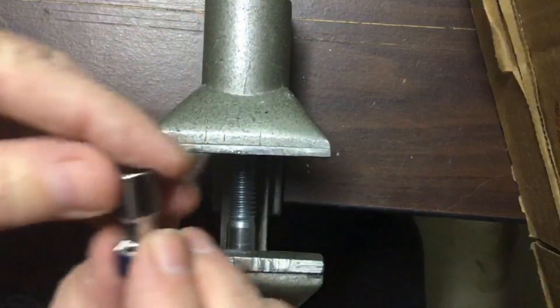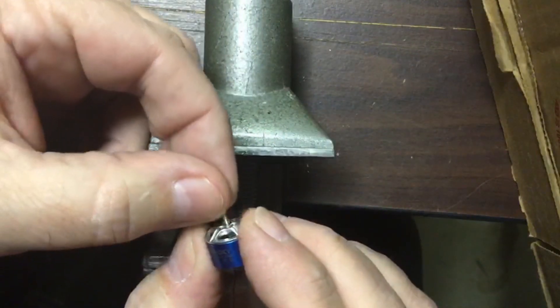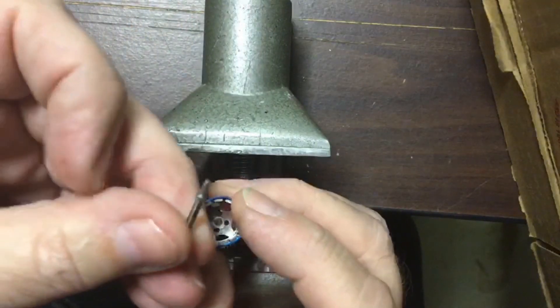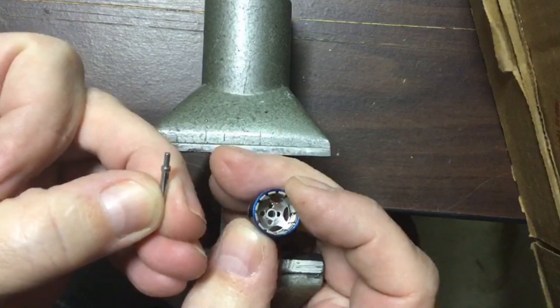After that happens, you can pull the shaft out — sometimes you have to drive it out a little bit. There is a hub inside of this, so be careful. There's also a bump, if you will, on top of this shaft.